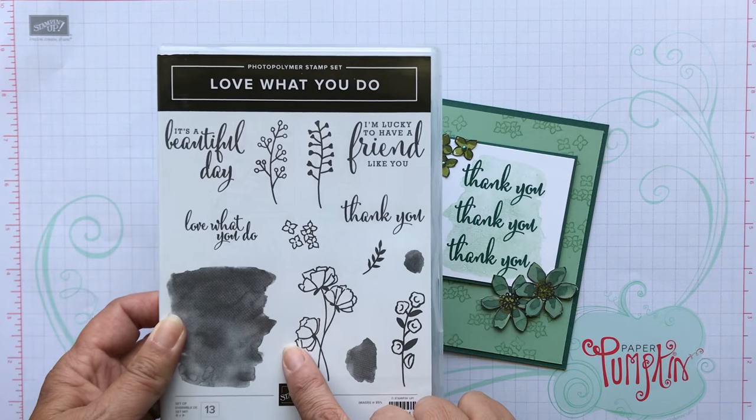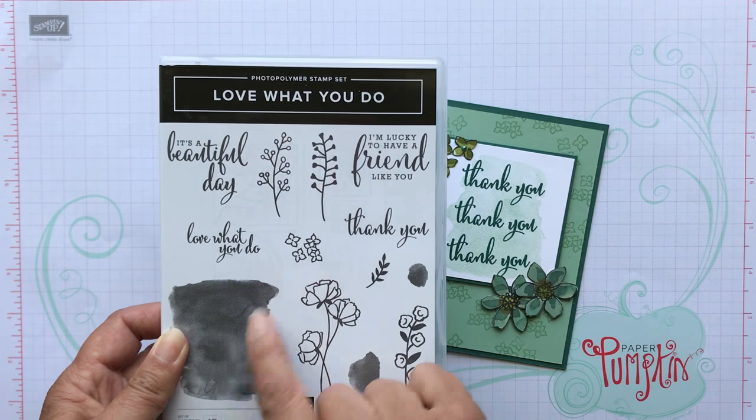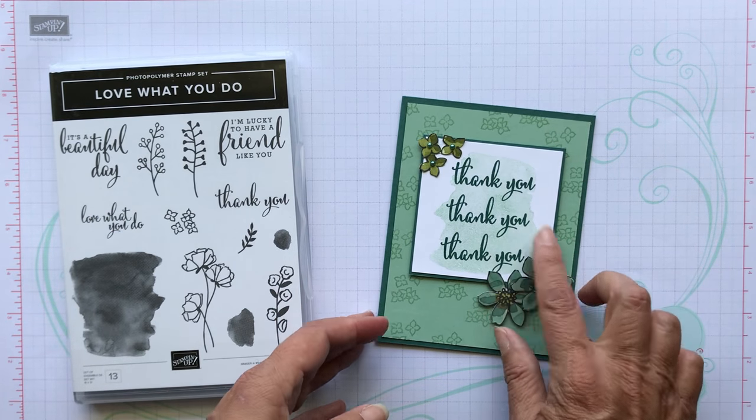This is the stamp set for Share What You Love — that's the suite — and then this is Love What You Do. I really love the sentiments and the flowers and then the watercolor wash in the background. That's what I used here.